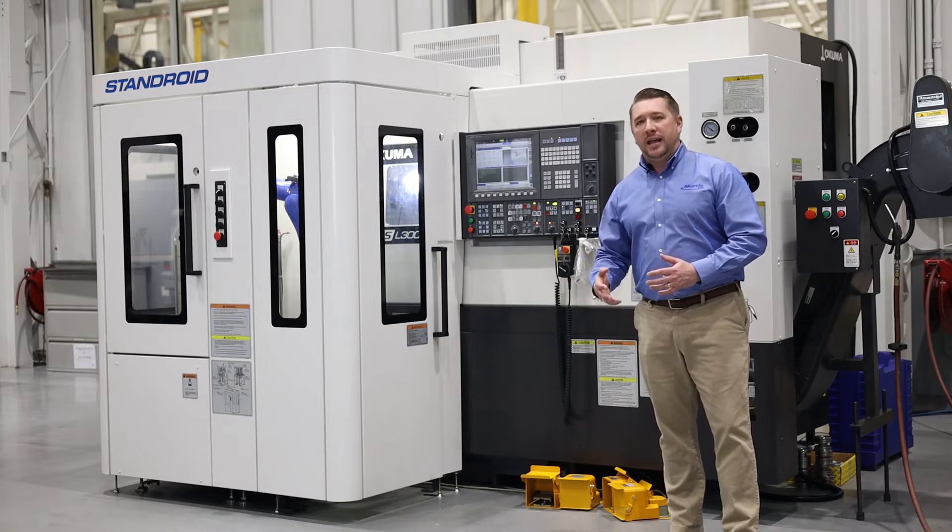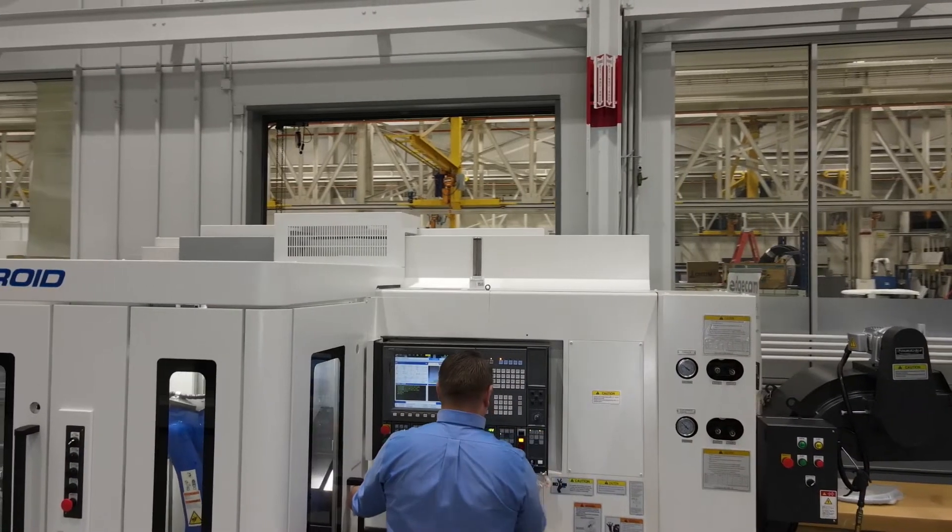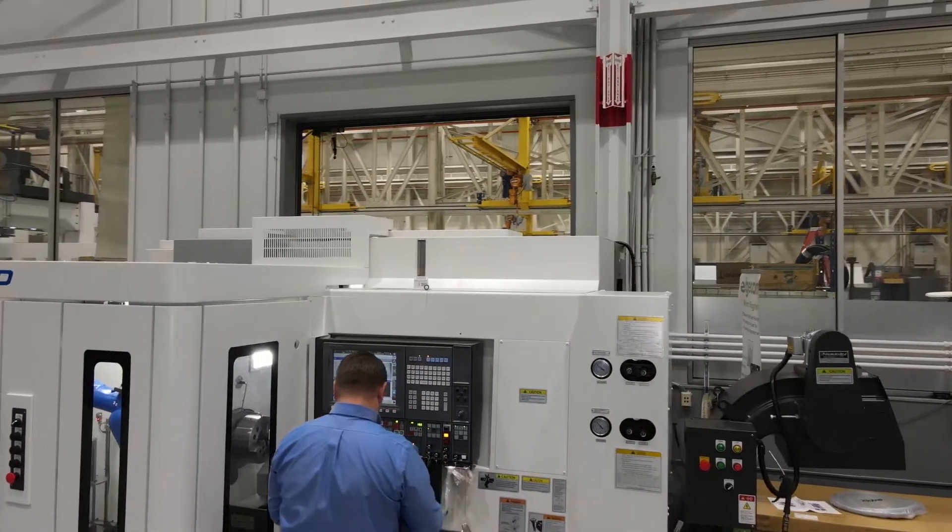This Genos L3000 MYW is also equipped with our Stanroyd option. The Stanroyd robot option gets your operators away from loading and unloading the machine and frees them up to do more value-added tasks around the shop. Let's take a look at the Stanroyd and some of the options it has to offer.